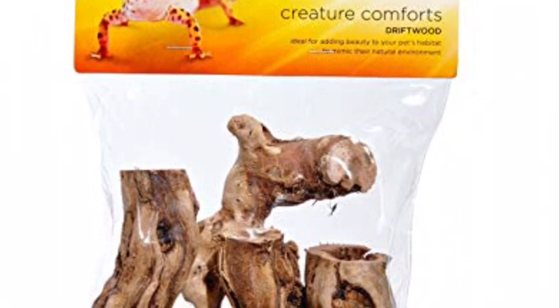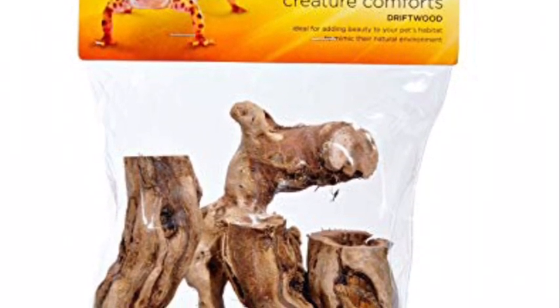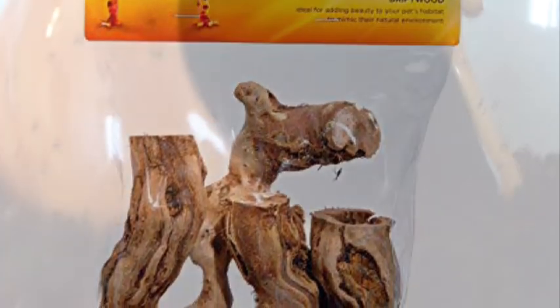For decoration, he currently has a couple of Imaginarium's Creature Comfort Sticks, a basic pumpkin hide, and some fake plants.